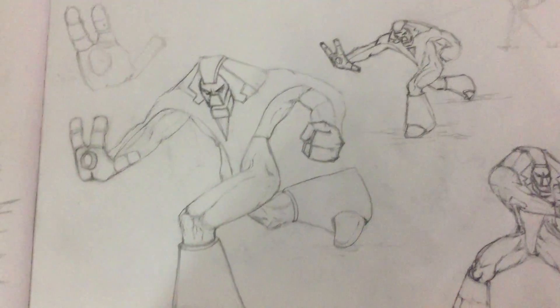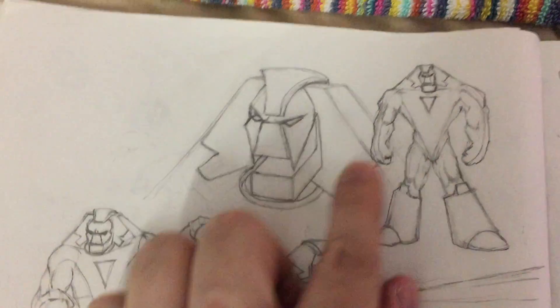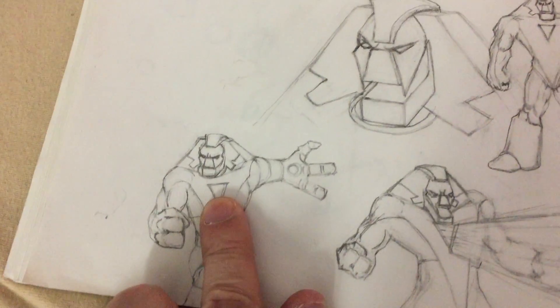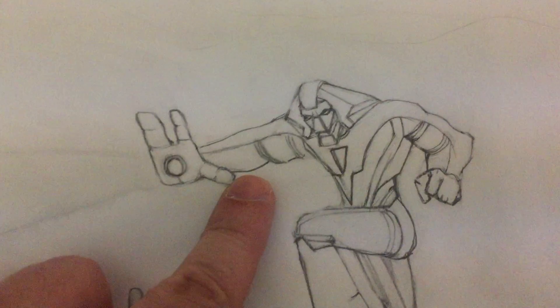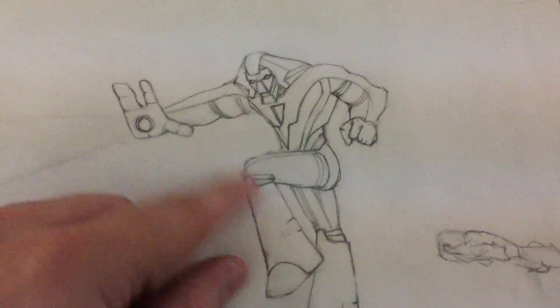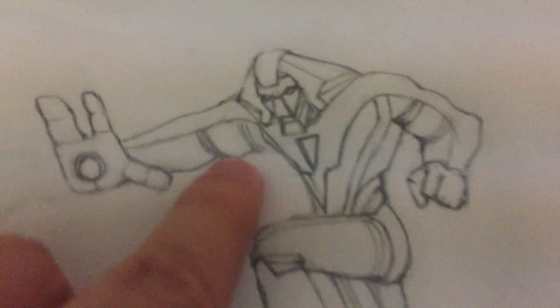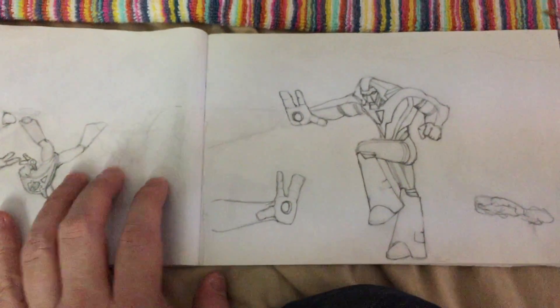I just wanted to show the drawings — some really rudimentary sketches. I might actually paint over one of these in Photoshop just for fun and try to make him look like he's real, but that should be pretty hard. I'm also doing some paint tests for customizing action figures.